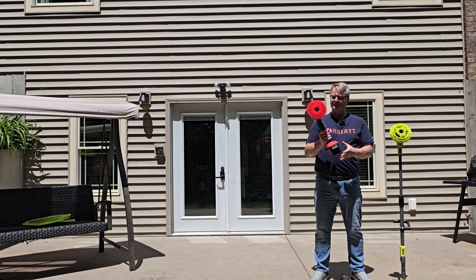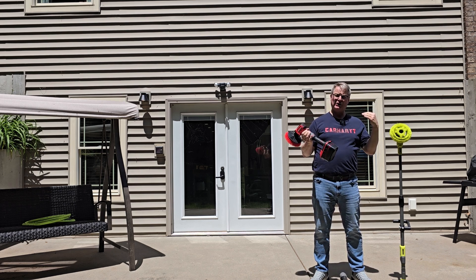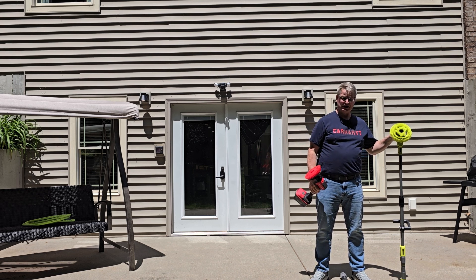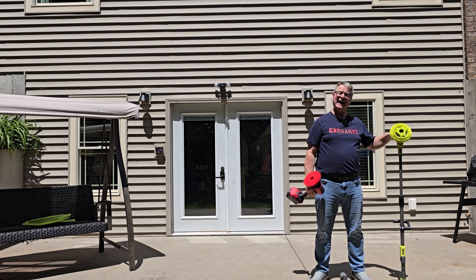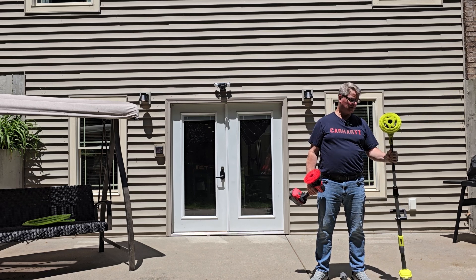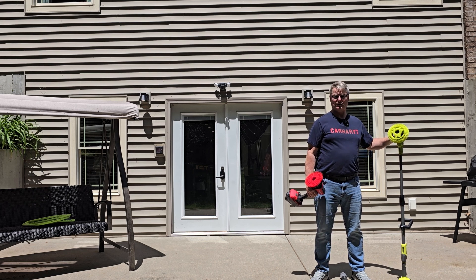I bought both of these with my own money. The Craftsman is $150 and comes with a battery and battery charger — the charger is slow, but at least it does charge it. The Ryobi is $120, so for $30 more with the Craftsman you'll have to factor in the battery and charger for the Ryobi. But if you already have Ryobi 18V One+ battery items, this is an excellent tool to get.